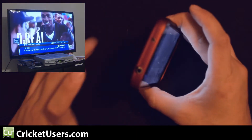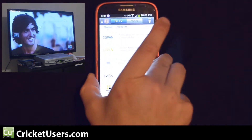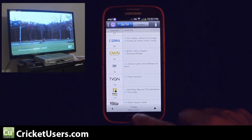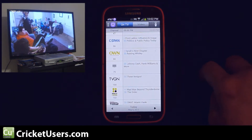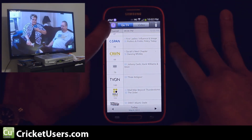On this device, the IR Blaster is right here. In our other video, we've shown you where that's located on the HTC One. So whether or not this is a feature that's going to stay on mobile devices, we'll see. But the HTC One and the Galaxy S4 both have this present.